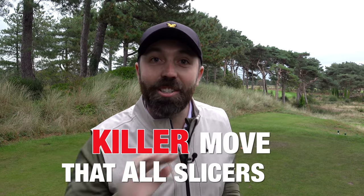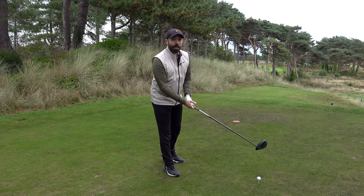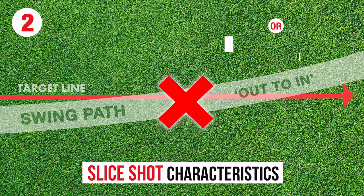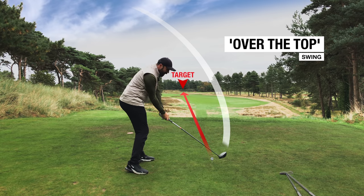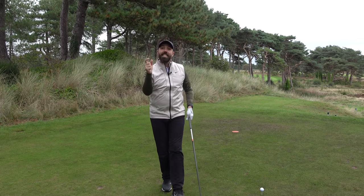There is one killer move that all slicers do and in this video I'm going to show you how to fix it forever. I've done quite a few slice videos in the past and there's two main things that take place: the club face is open to the path and the path is out to in, also commonly known as over the top. This means once a golfer gets to the top of the swing, the club moves outwards away from the body and cuts severely across the golf ball. That in conjunction with the club face is what creates that curvature. We're going to fix that over the top move because it is killer — that's what makes you really hit that bad slice.